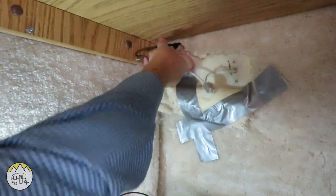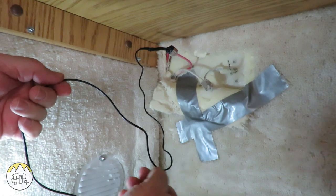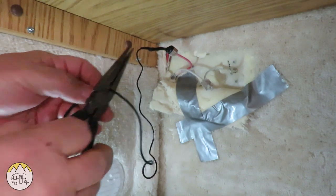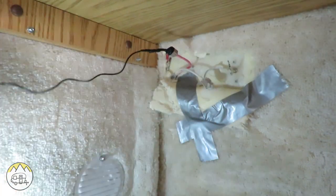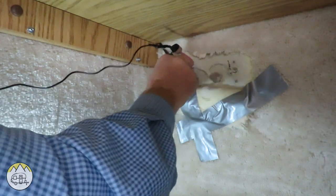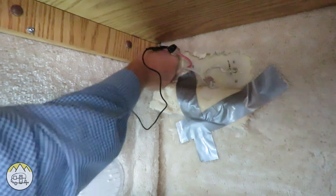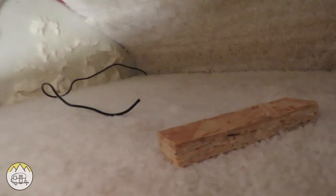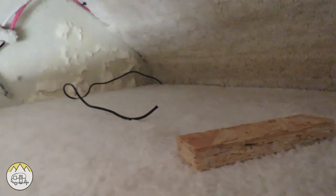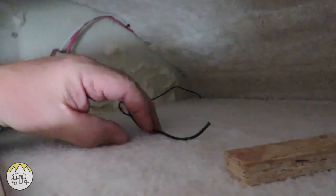I want enough wire to take this, turn it back this way, go up through this corner, and have enough up there. I cut a long length to make sure I have enough, then I'll cut it to length. I take my screwdriver and push the wire up through here, feeding it behind the carpet. The wire is coming out at the top — I grab it and pull it through. That's my hot wire, and I strip the end of it so I know it's the hot wire and leave it there until I'm ready with the switch.